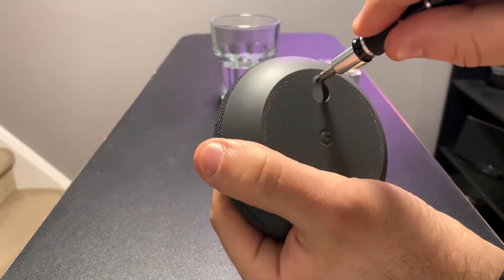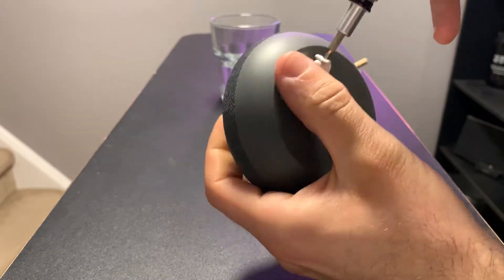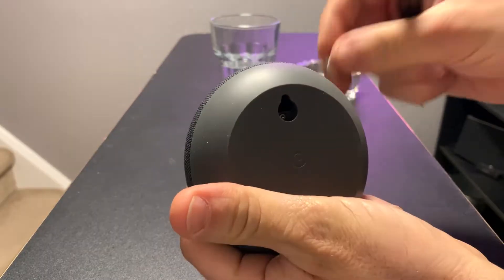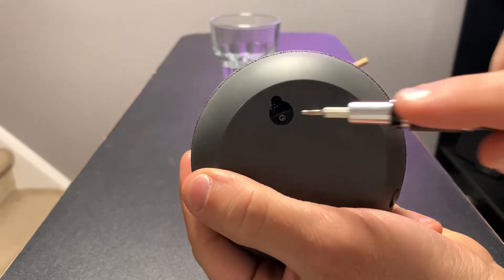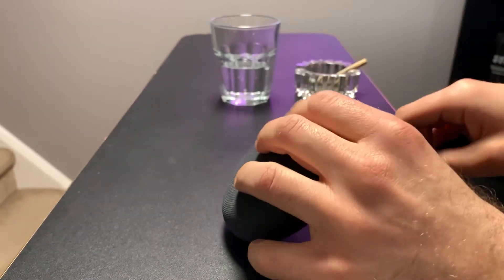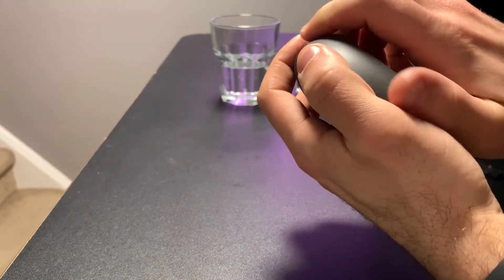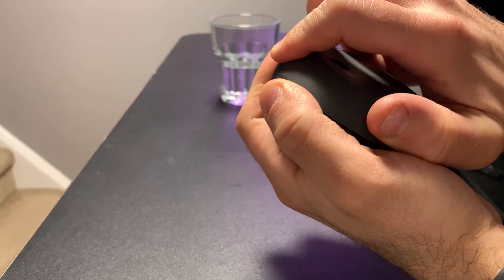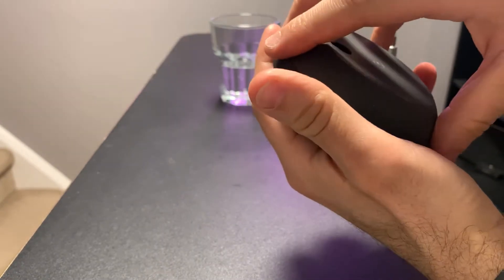Pry out this rubber cover, which will expose the screw, which is a T6. Holding the top of the speaker, rotate the bottom clockwise until you hear that click.